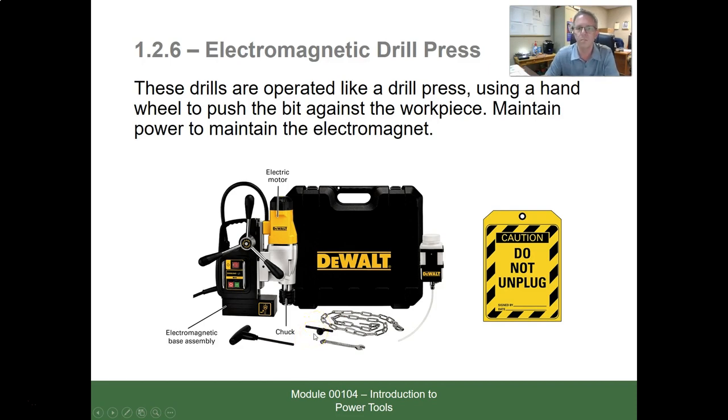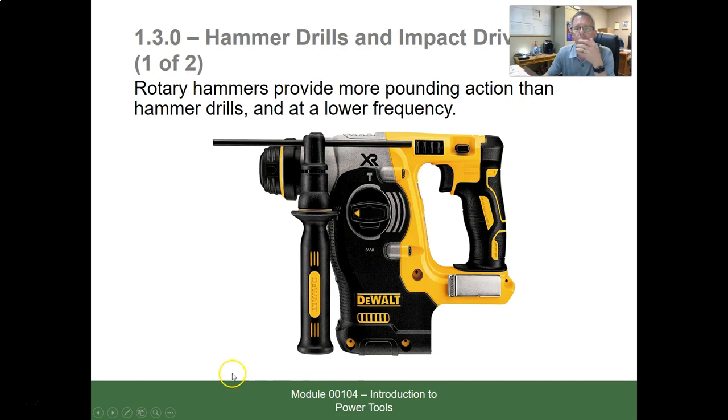The hammer drill has three settings indicated by symbols: a drill symbol for normal drilling, a hammer-and-drill symbol for hammer drilling — where the bit taps back and forth to drill in concrete — and a hammer-only symbol for chiseling. It also has a depth gauge on the auxiliary handle so you can set the exact depth you want to drill.